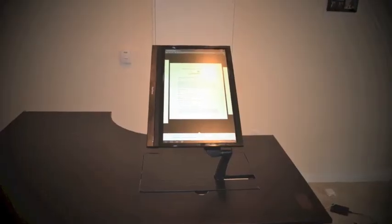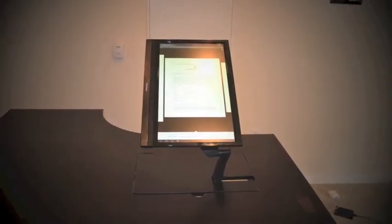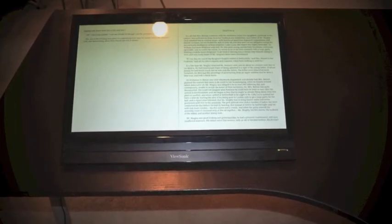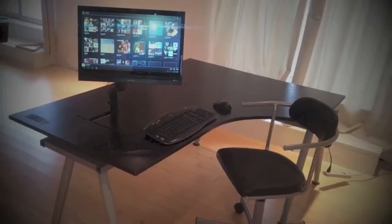The desk I used to build the prototype most represents what I want from the final design. Although I am happy with the components of the desk, we are still testing other screens and FlexArms.